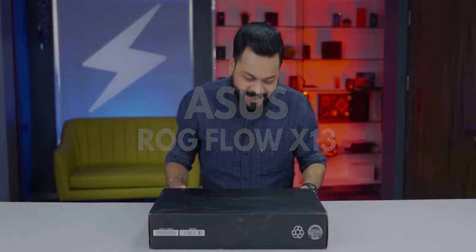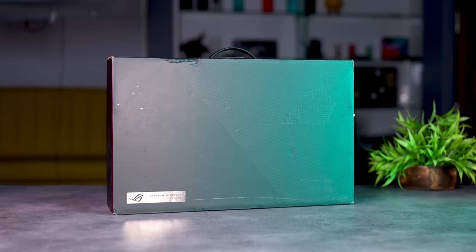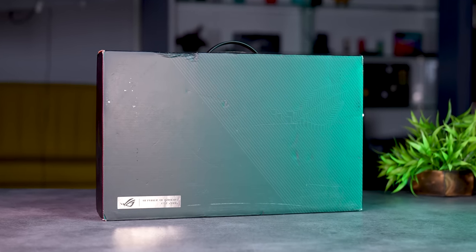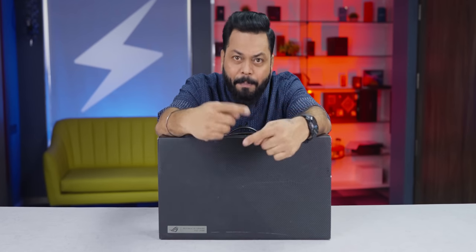I am very excited to open this box. This laptop is probably the most powerful compact laptop for performance — this is next level. It is not just a laptop, it is kind of a tablet as well. You can open it 360 degrees, and there are many interesting things I have not seen on other laptops.